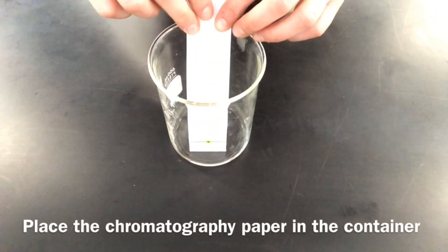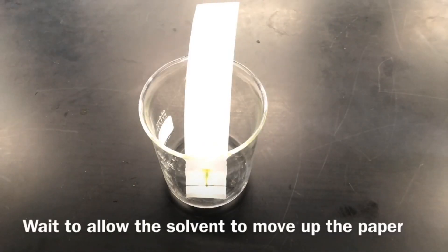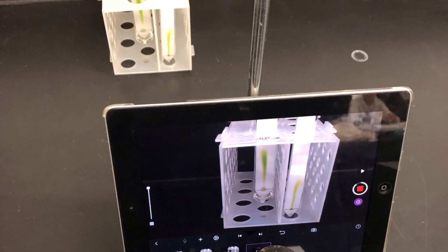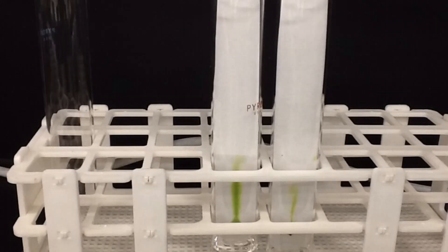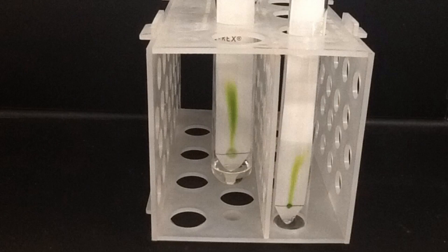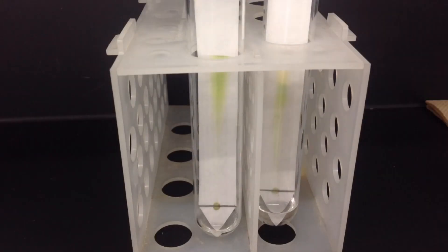Once you've prepared your container, place your chromatography paper gently into it and allow the solvent to begin moving up the paper, carrying the different pigments with it. It's important to keep an eye on the solvent front, because the pigments will stop at different distances relative to how far the solvent front goes. One fun thing to do here is to record it as a time-lapse video — you can see how the solvent front moves up and the different pigments stop at different distances along the chromatography paper, which will be relevant in our calculation soon.